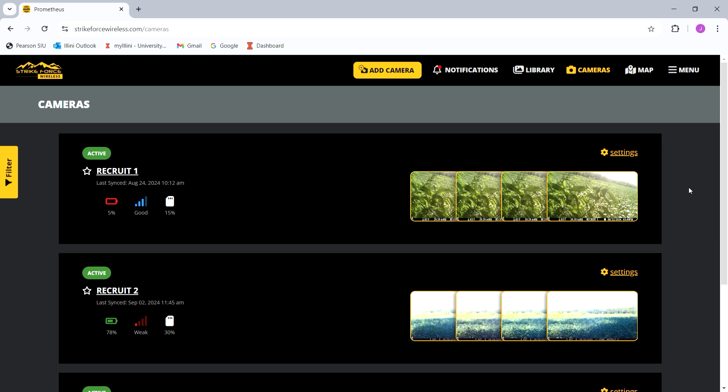If you're somebody who put your camera up and don't remember where you put it, this is a good feature — it'll get you close to the location. It's not perfect, but it'll give you a general idea. I'm not going to click on it because I don't want you guys to know where my cameras are. From this page you can see the battery life, the signal, and the card life.